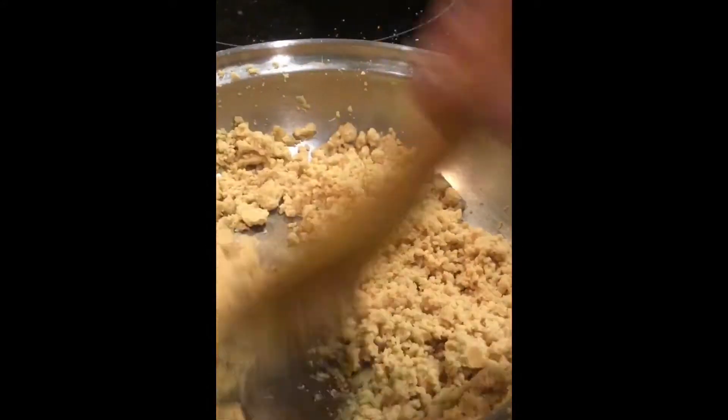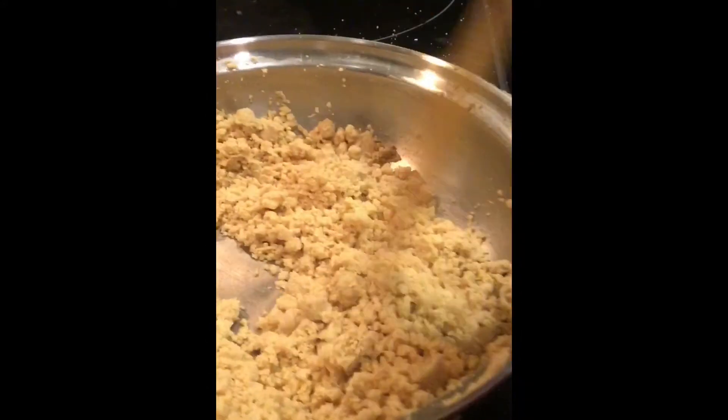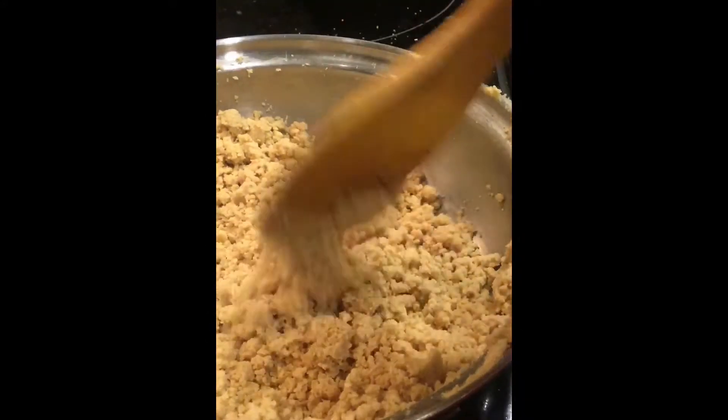You can see it has turned golden brown and the fried wheat flour is ready now. Keep it aside.